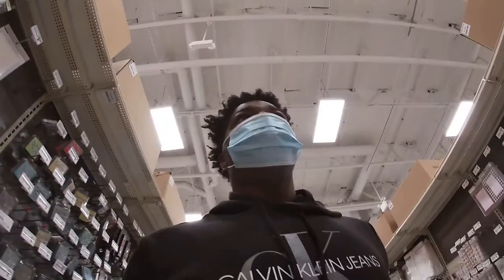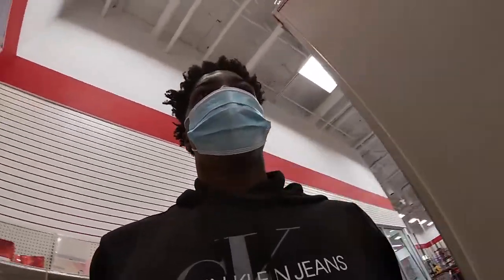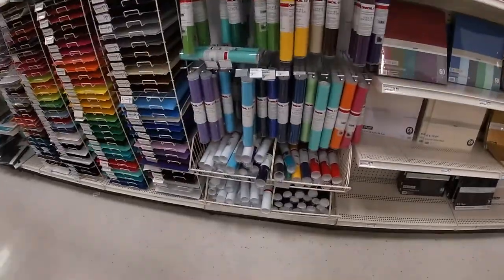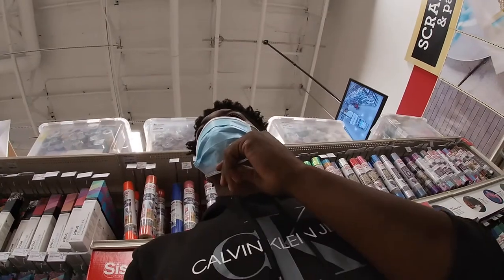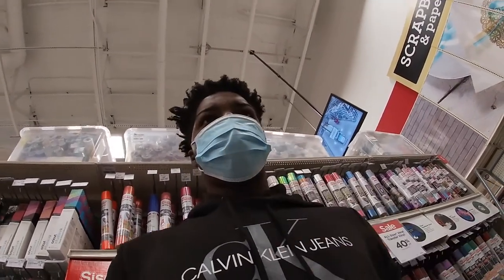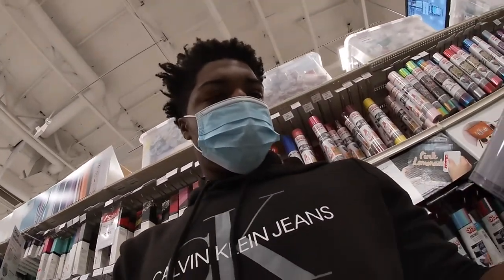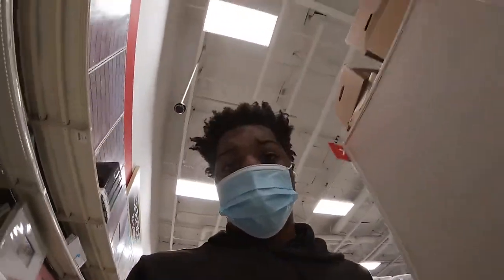Right now I'm at the store. There's a lady in another aisle so I'm not trying to record in front of her, but I'm going to pick up some gray and an extra white just in case. I would get this one but it doesn't look too good — this one on top right here is what I used to pick up.